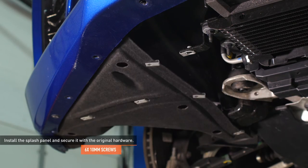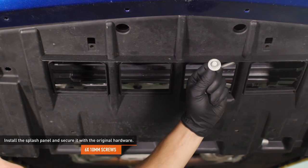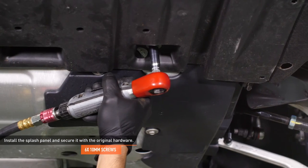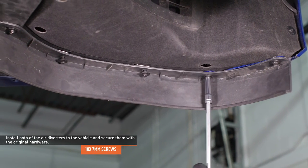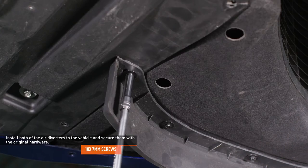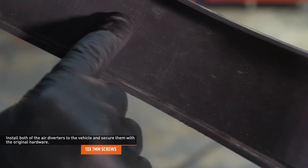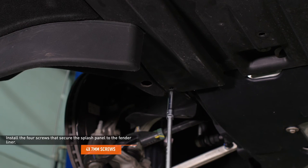Install the splash panel to the underside of the vehicle and secure it with the original hardware. Install both air diverters to the vehicle and secure them with the original hardware. If you forgot which side is which, look on the underside of the air diverters — the driver side will be marked LH and the passenger side will be marked RH. Install the four screws that secure the splash panel to the fender liner.